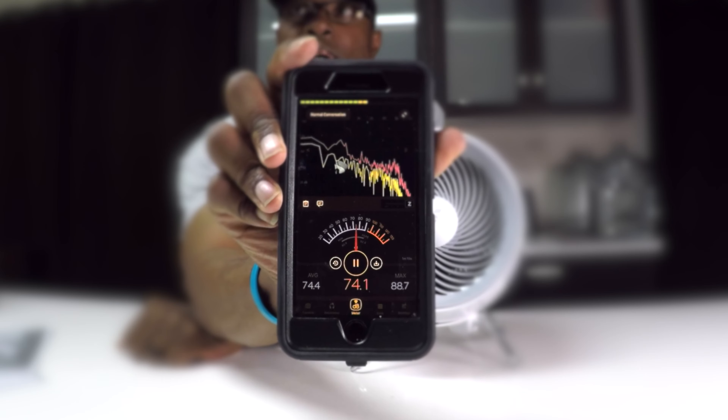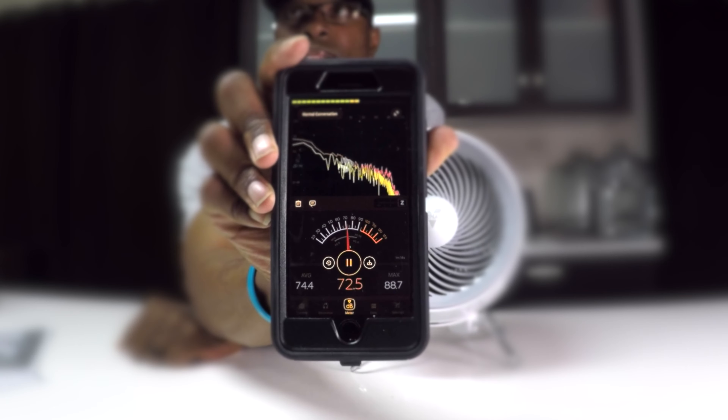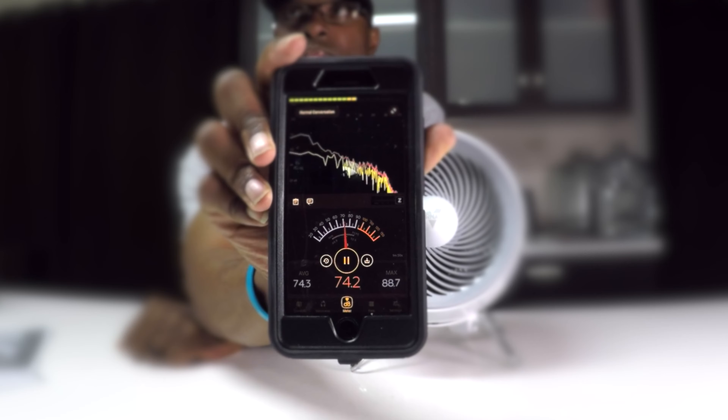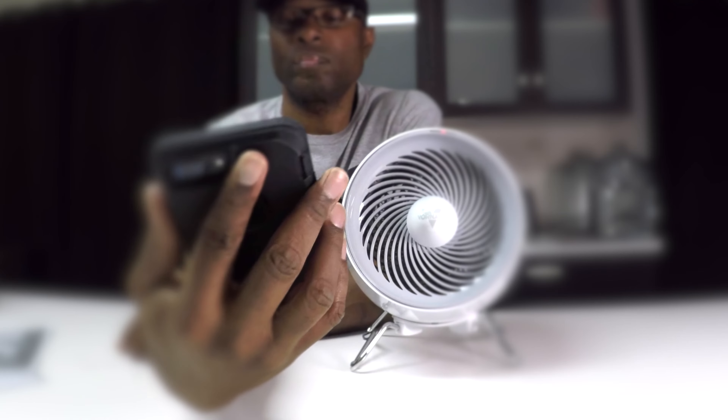So it's registering about 67 decibels on low — between 60 and about 67 decibels. Now I'm going to turn it up.